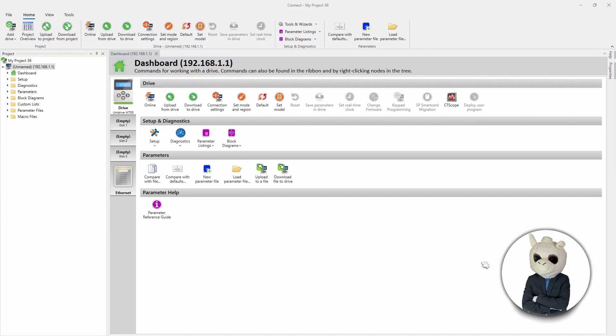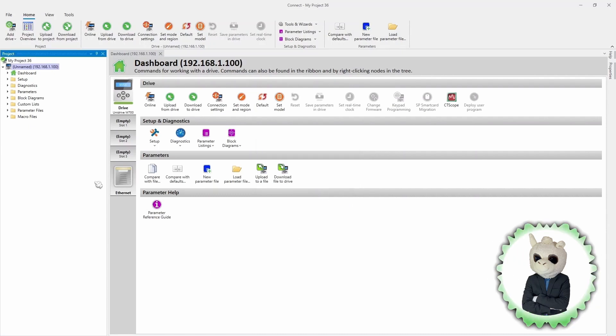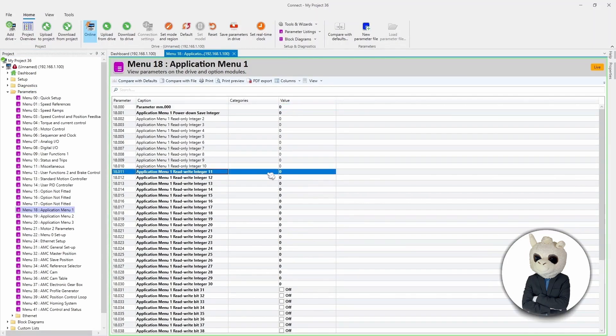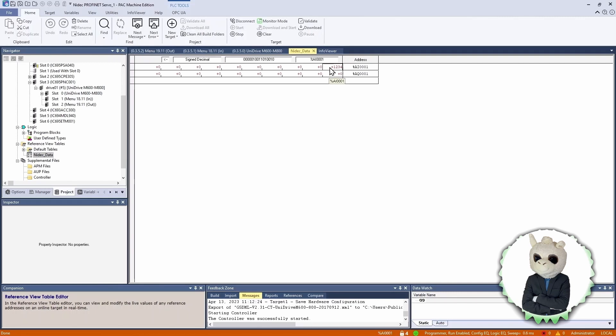Back on the Connect software, we can see the IP address is wrong and it's not connected, so we need to change the IP address to match what the PLC set it to — 192.168.1.100. Now that it has the correct IP address, we can go online. Let's go down to Menu 18 parameter 11 and change this value to 1234. Now back on the PLC software, we can see in our Analog Input 1 memory location that the value of 1234 did show up. That's very good.